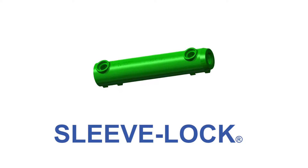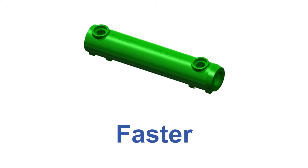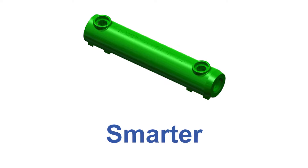At Dayton Superior, Perform with Precision represents our unwavering commitment to the safety, productivity, and success of our customers. Today, we'll be taking a closer look at the latest product innovation within the Dayton Superior portfolio. SleeveLock is a proven grouted rebar splicing solution that is stronger, faster, and smarter than other precast connections.